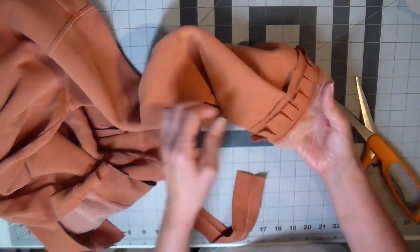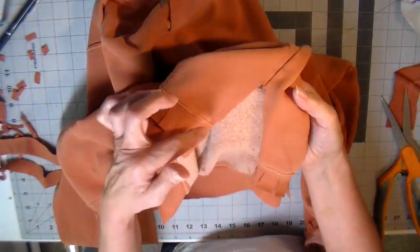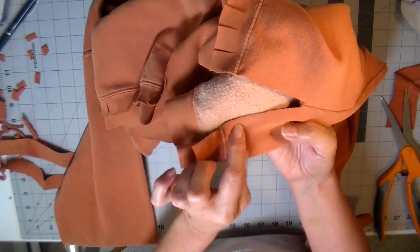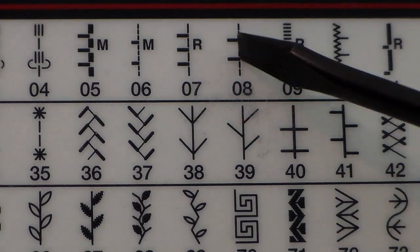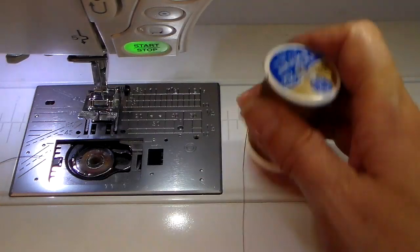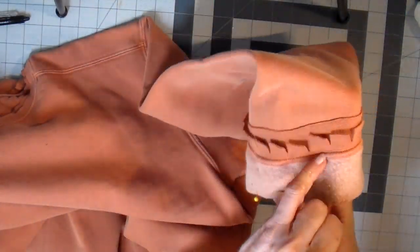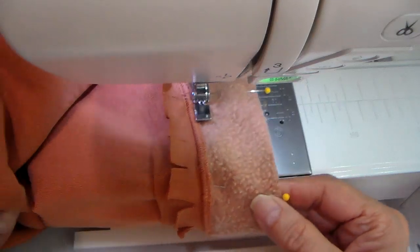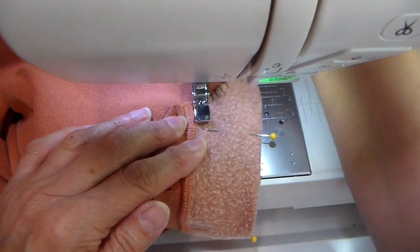Now I'm going to edge-stitch these vents or slits. I'm using a particular stitch — it's like an appliqué stitch — putting brown thread both in the bobbin and on the top. I really like the look of it; it adds almost a blanket stitch to it.